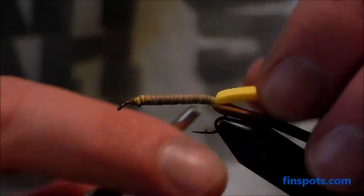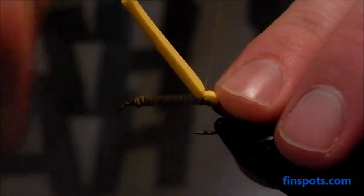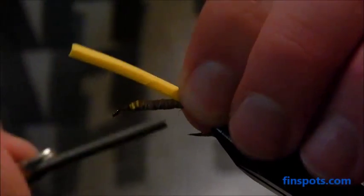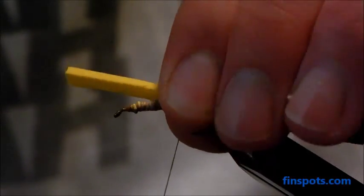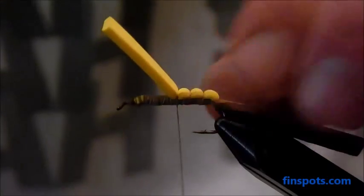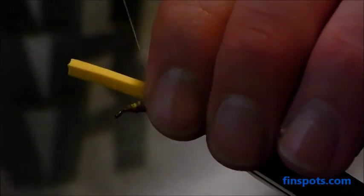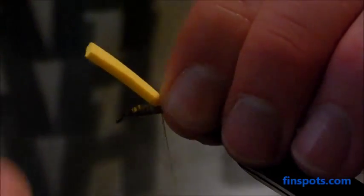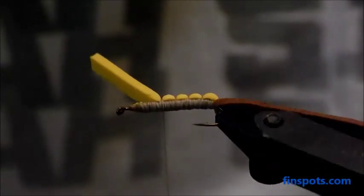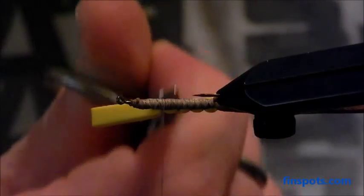The next step is we're going to fold just the yellow foam over and make our segmented body with this. I'm going to take about two strong wraps, then segment as I go forward — moving the thread under the foam, folding the foam back over and creating another segment. You usually want to shoot for about four or five segments in this part of the body, and we're going to do this for about two thirds of the fly. Use your fingers to manipulate it a little bit as you go. Now if you look at this from underneath, you can see those nice little segments along the body that give a nice buggy look to it.